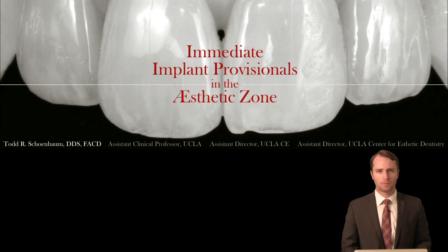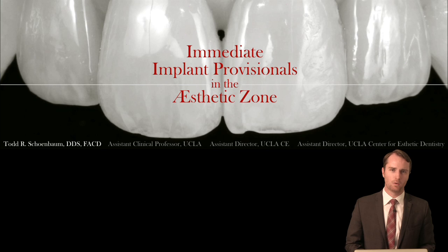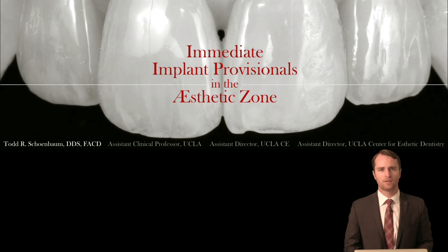Hello, my name is Todd Schoenbaum and in this program I would like to share with you our techniques and protocols for immediate implant provisionals in the aesthetic zone. The primary goal of this program is to create prosthetic techniques which will maximize the volume of soft tissue post-surgically, minimize trauma and unpredictability to the site while maximizing the accuracy and efficiency of the definitive outcome.